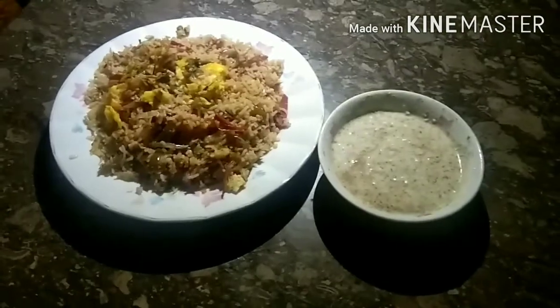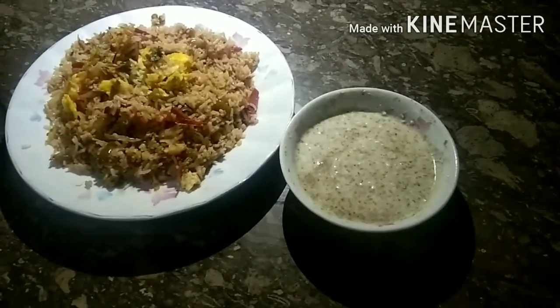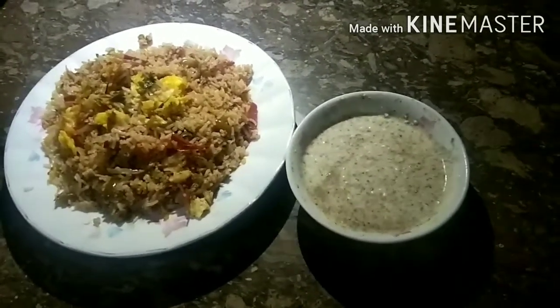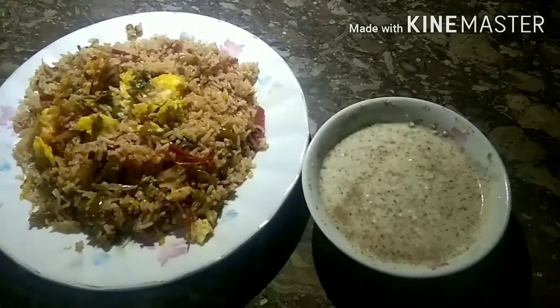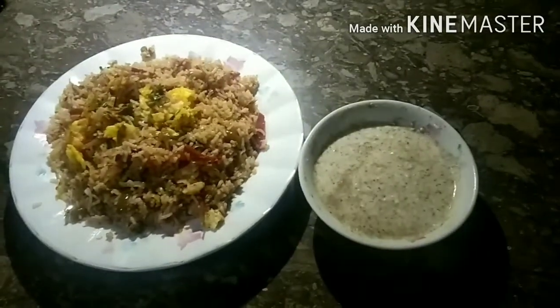If you like this, you can add that too. You can see our fried rice with raita — it's so yummy! If you liked this video, please like, share and subscribe. Thank you for watching. Allah Hafiz!